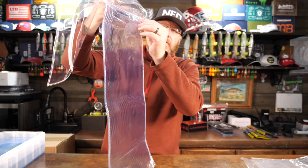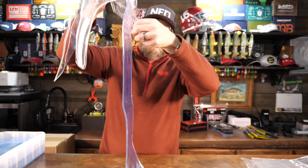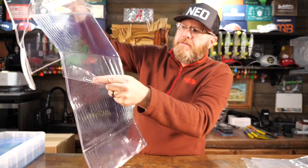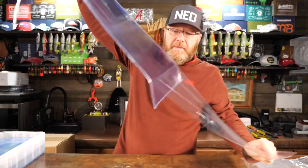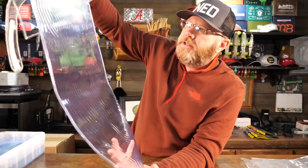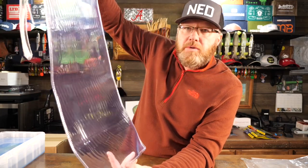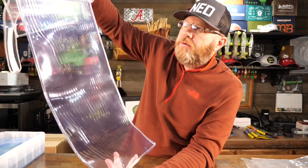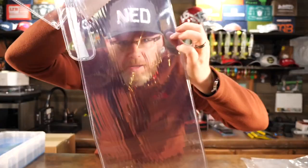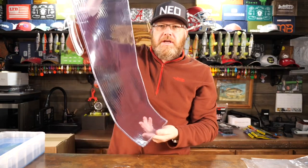Peel the stuff off. Now one other thing that's interesting about this Tack Logic stuff — it's super sticky, but it's kind of indestructible. It pretty much lasts and lasts for super long periods of time. And you can just wash it with soap and water if it gets really dirty. And I think with this roll-up thing, it probably will get dirty. So here it is — you can see right through it.